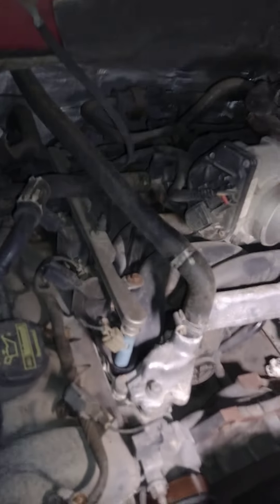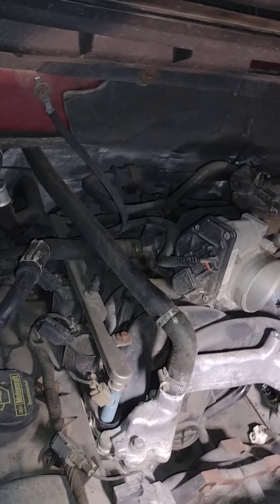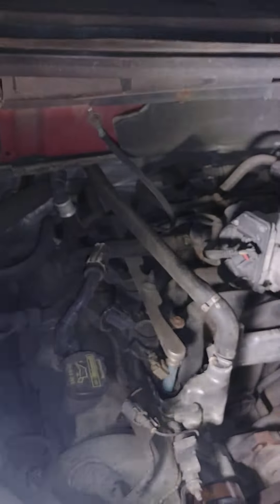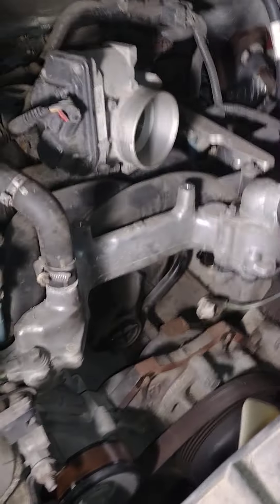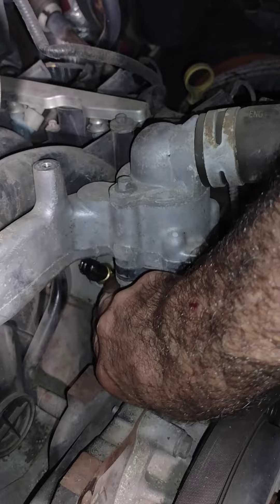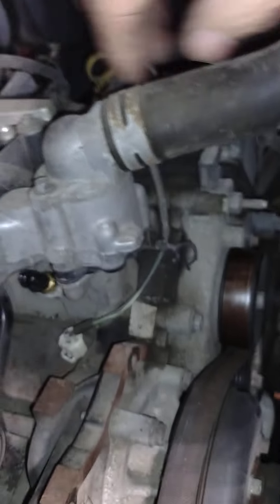My 2009 Ford F-150 Triton 4.6 liter V8 coolant temperature sensor location. The sensor is right here — it's underneath your alternator. This may look weird, but you pull the alternator off and it's down there. You can see it right there.